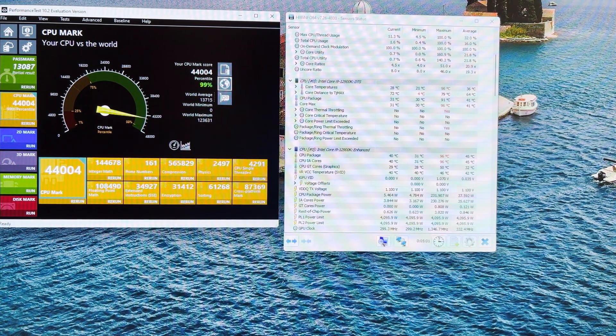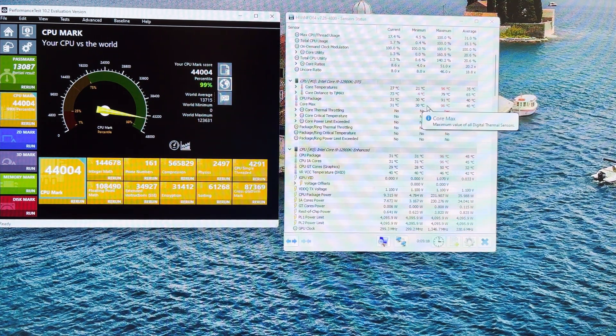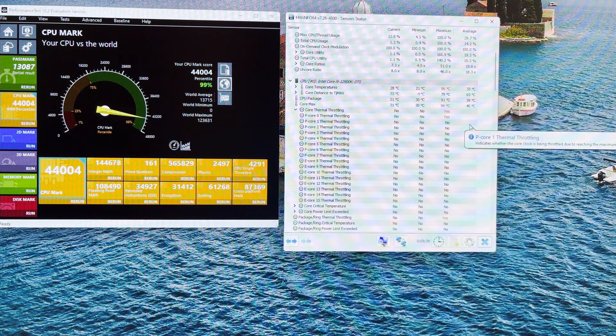I ran the same benchmarks with the second CPU fan attached. As far as temperatures go, the minimum temperature with a single fan was 29 degrees Celsius — now it's 30, which I can probably ignore. Where it probably made a difference is the maximum temperature: last time it went up to 100 degrees Celsius, this time the maximum was 96 degrees. However, it did experience some thermal throttling.